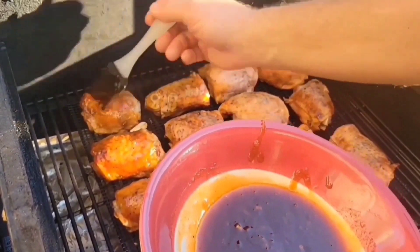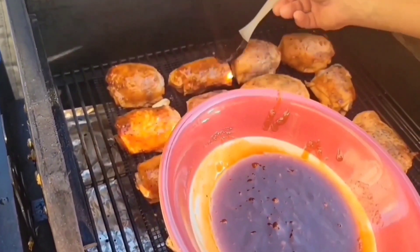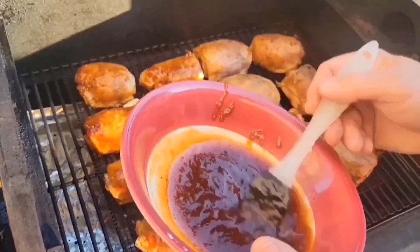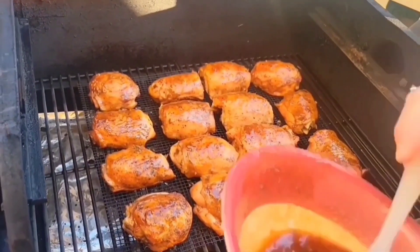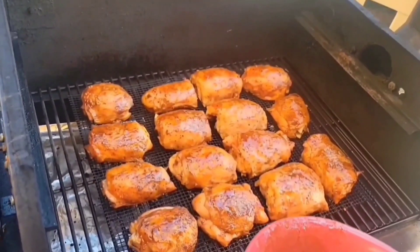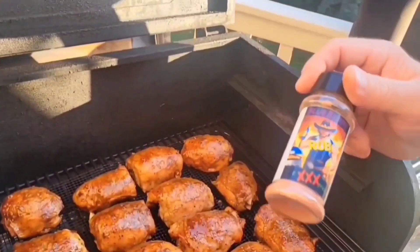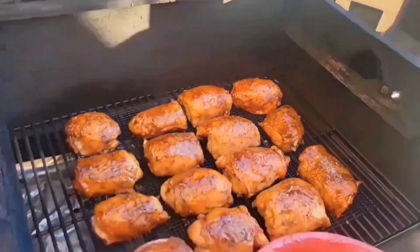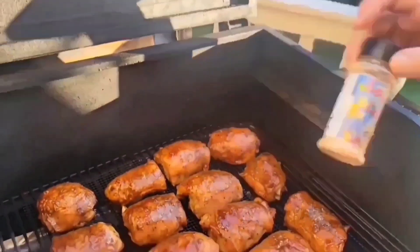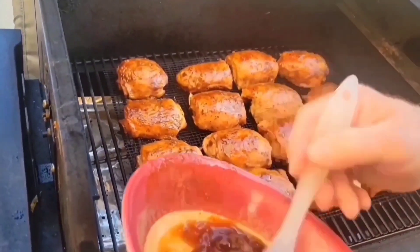In the process, every 15 minutes we're going to come back out and recoat these with the glaze. 15 minutes have passed and we're going to reglaze these. One step I did forget to mention is that not only am I glazing, but I am also applying another light coat of our Blueberry Black Garlic Rub and our Louie Louie seasoning onto each one of these as well, every 15 minutes.